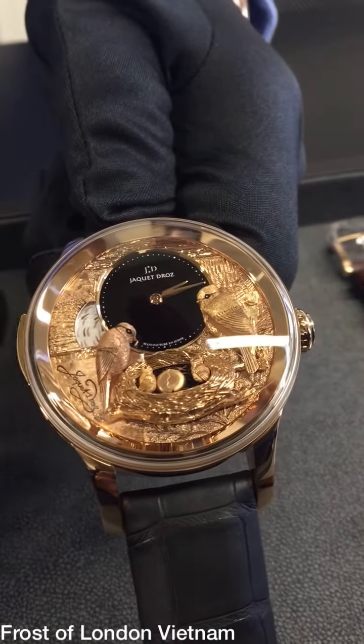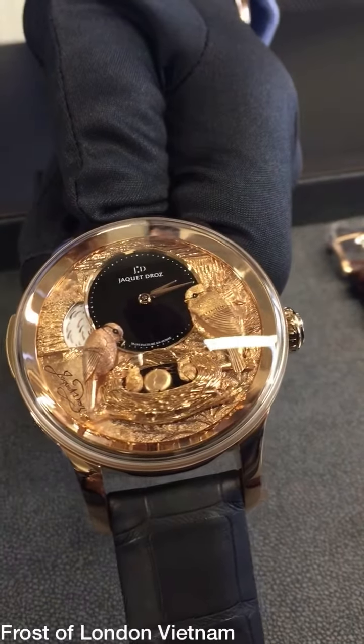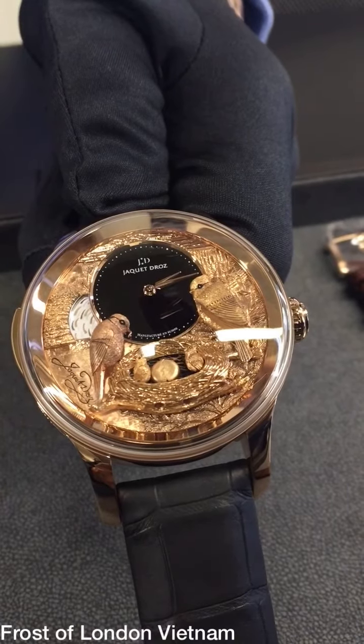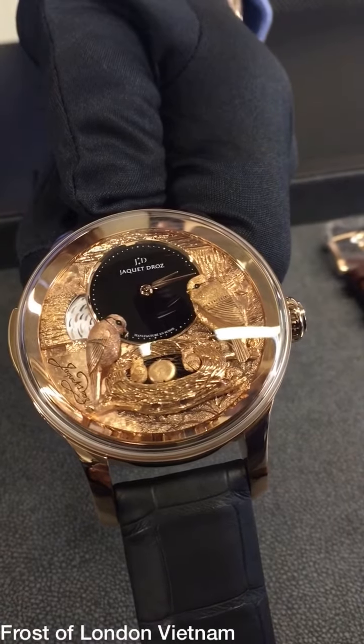It's a fully engraved gold dial that we do in-house. We can show you afterwards the workshop where we do this kind of engraving and painting.